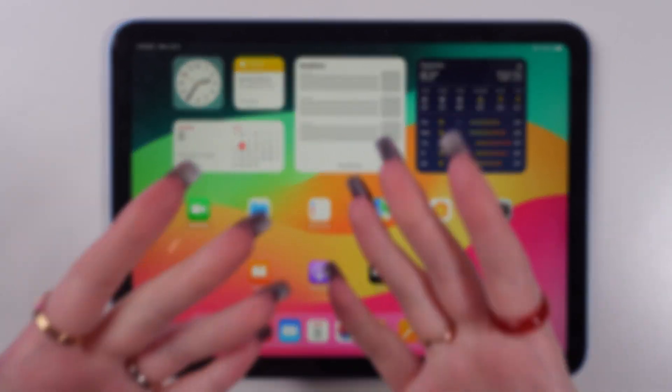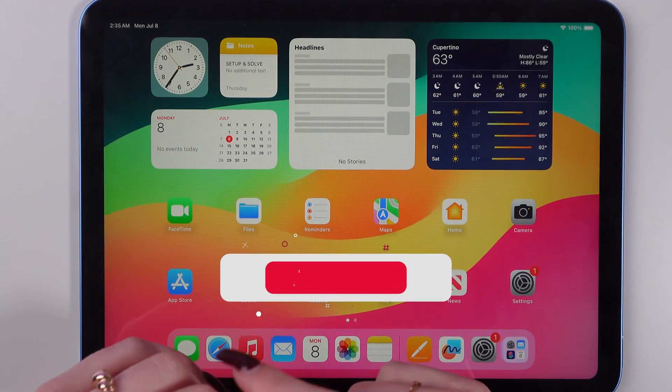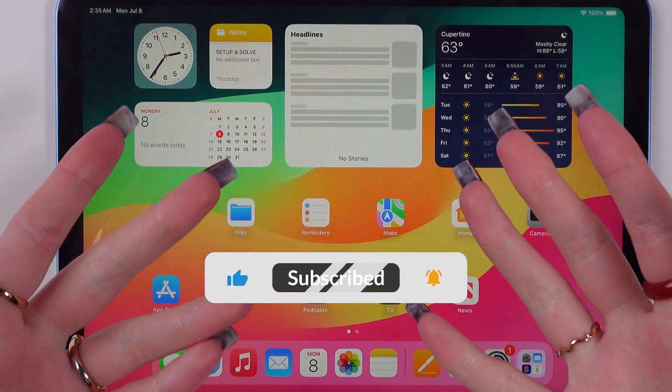Hey guys! In this video I'm gonna help you to set up a passcode on your 10th generation iPad. But before we start, don't forget to follow to see more useful content.